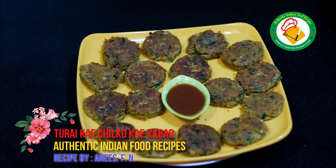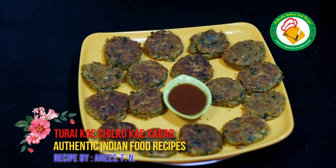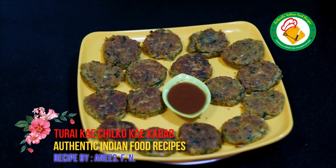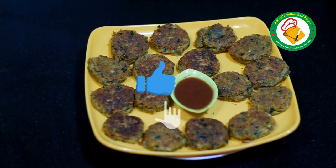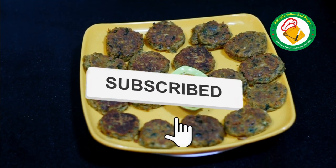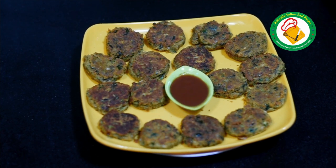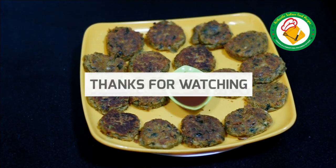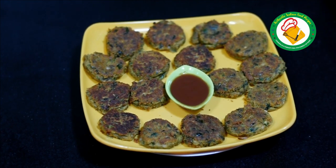So ladies, these have been made with a soup and they are very crispy and tasty. If you liked this recipe, please like this video. In the comment box, please write how you liked this recipe. Share with your friends, subscribe to my channel, and remember me in your prayers. Allah Hafiz.